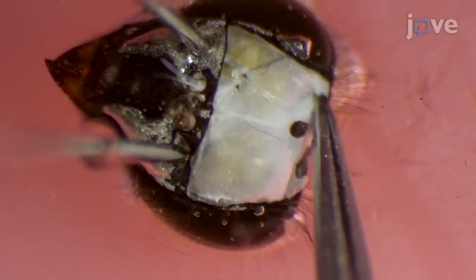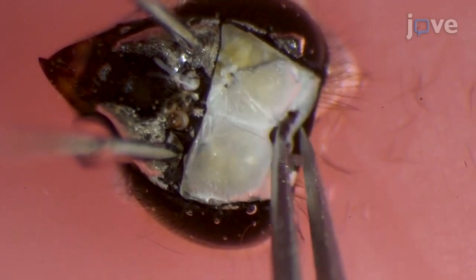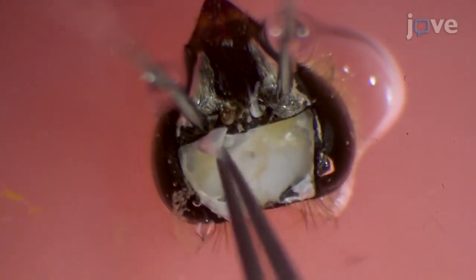Next, use tweezers to remove the retini from the ocelli and the tracheae from the anterior surface of the brain. Then, insert the tweezers directly under the eye cuticle to remove the connective tissue.